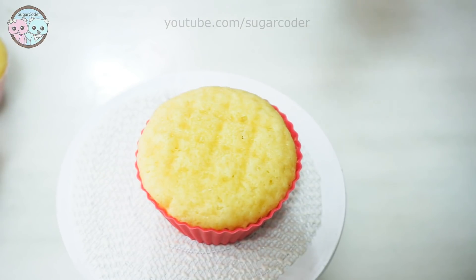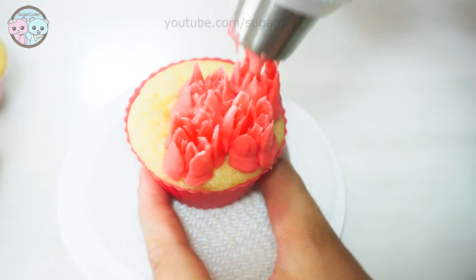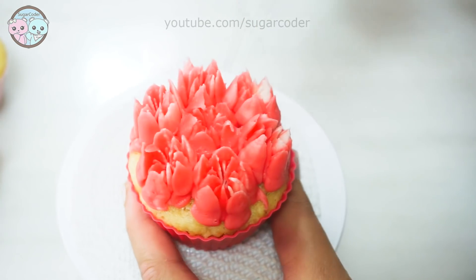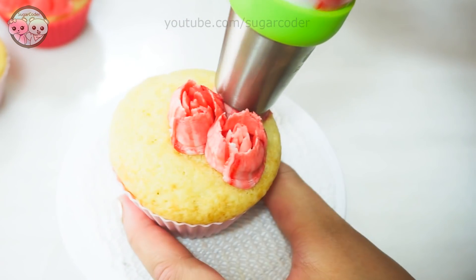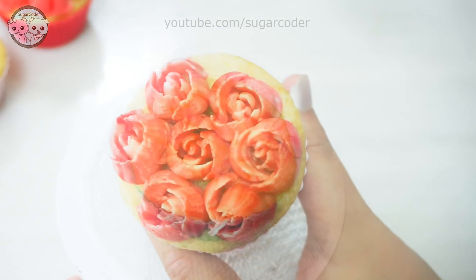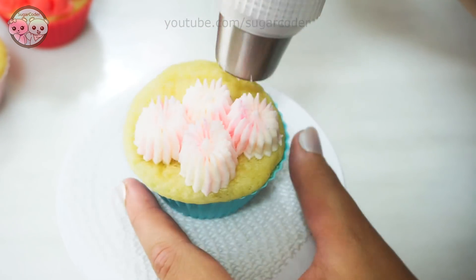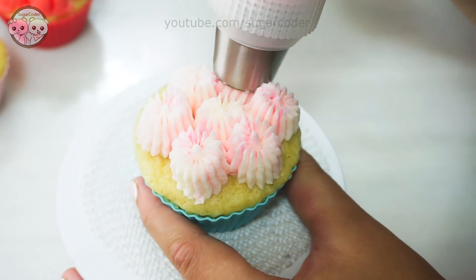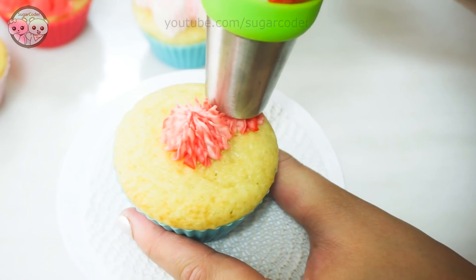Since Valentine's Day is coming up, I decided to make some flower cupcakes to bring to a Valentine's Day fundraiser. Every time I make flower cupcakes using these Russian piping tips and Russian ball piping tips, people are blown away. They're like, wow, it looks so hard to make and they are so beautiful.